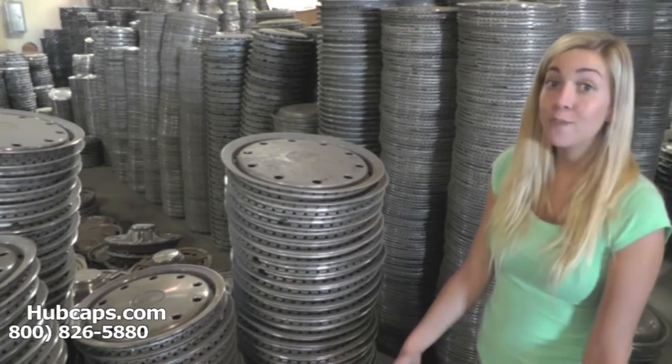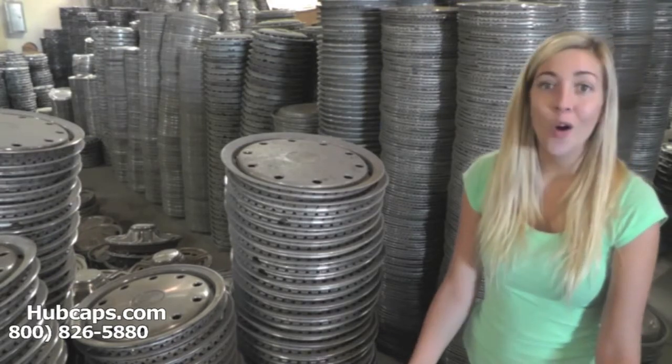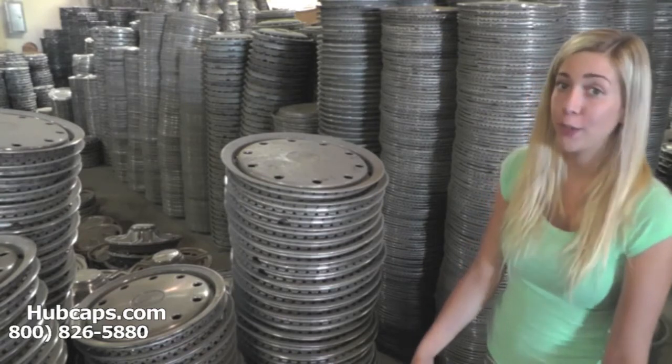We've been in business for over 34 years, and over those 34 years we've accumulated over a million hubcaps. So we definitely have what you're looking for.